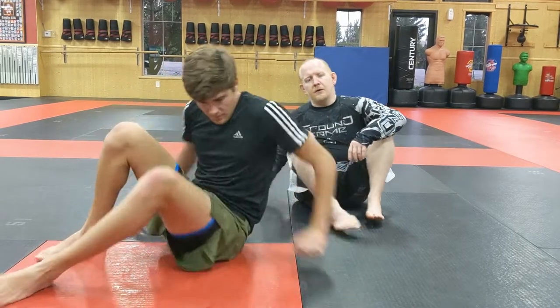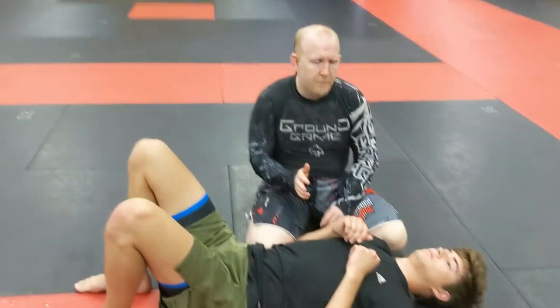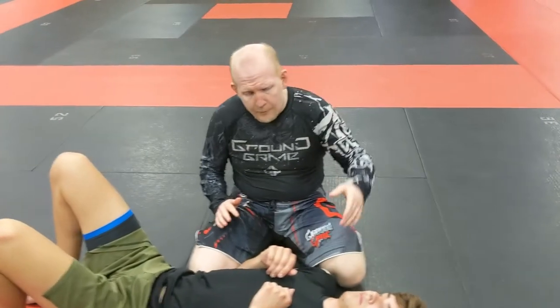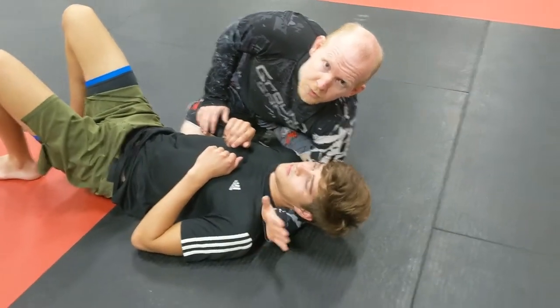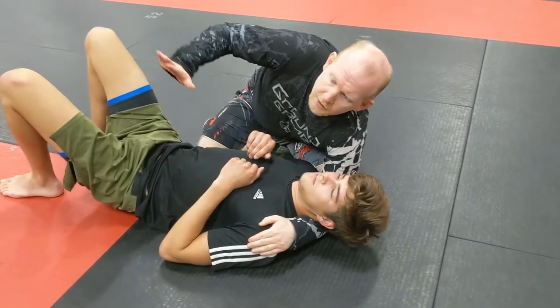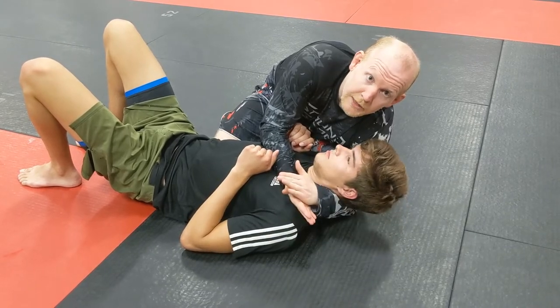So Alex is down here in side control. I'm going to show you the basic grip setup for a no-gi baseball choke. I'm going to take my top arm, slide it under his head, and I'm palm down on his shoulder — that's where I get it. This hand is going to come up his chest, and then I'm going to lock something in here.